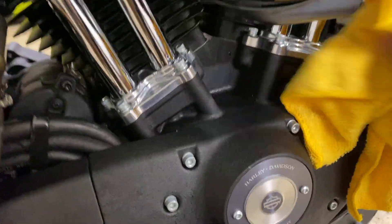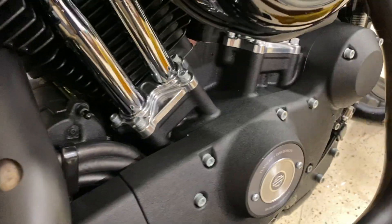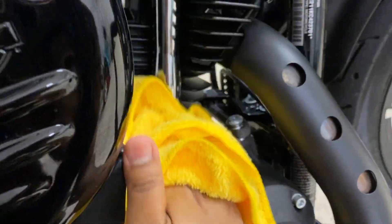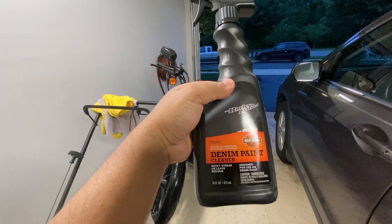You will also find a couple of places around here where water accumulates, and you want to make sure those areas dry off really well so there are no water marks when you are all done. Those shiny chrome areas — give them a really nice wipe as well, because they show up water spots really badly if you don't wipe them clean.